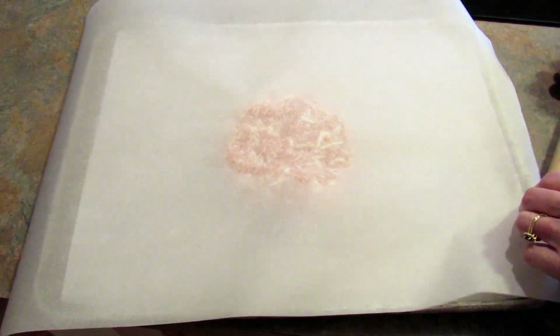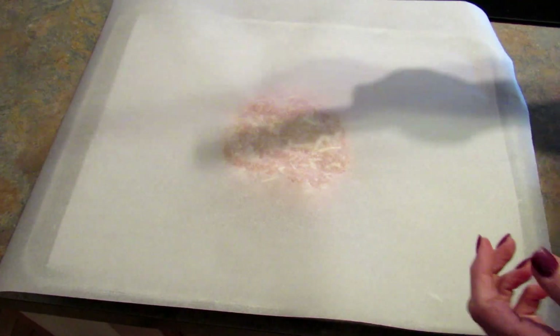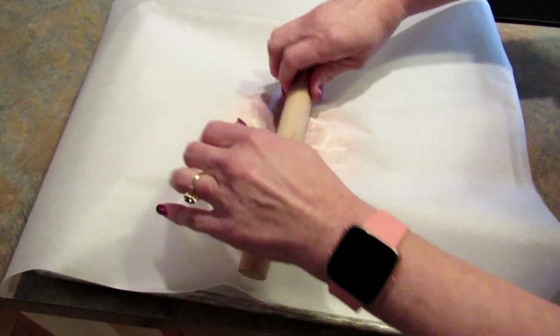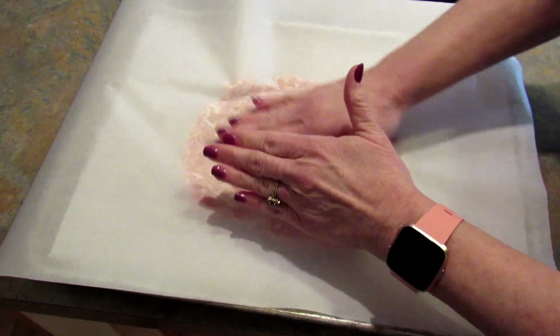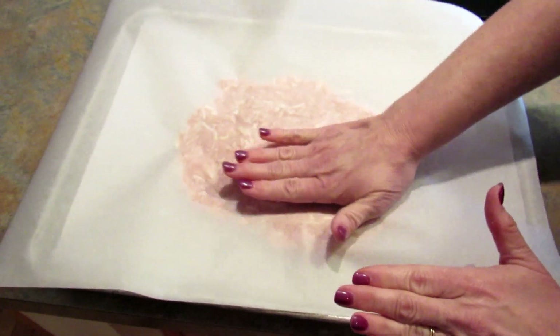You don't have to do this — I just think it makes it easier to roll out. And then you want to roll it out. You can start by pressing until it's really, really thin, like a quarter of an inch or less.